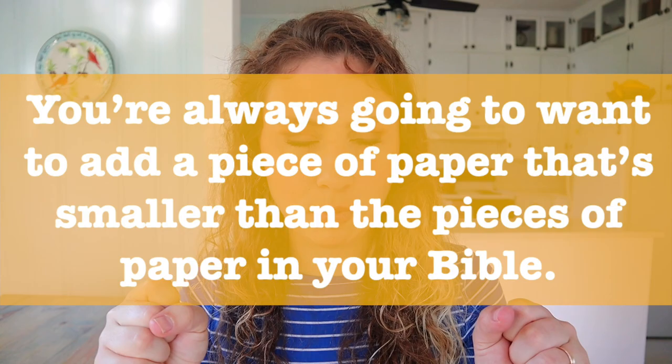You're always going to want to add a piece of paper that's smaller than the pages in your Bible. My one caveat is if it folds out - if you have a super large piece of paper, maybe a print-off from a conference, you can put it in your Bible as long as it folds to make room for it. When it comes to adding that piece of paper, there are two ways: a tip-in or taping it in.